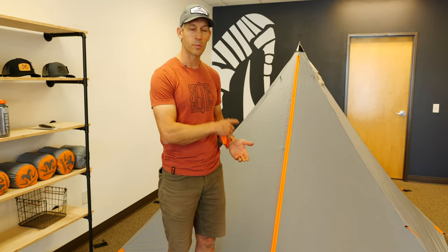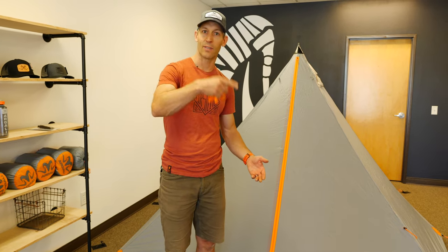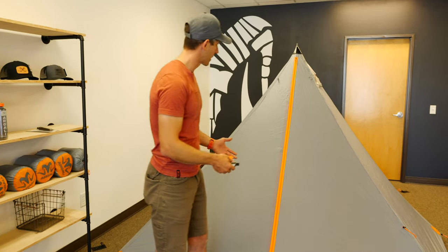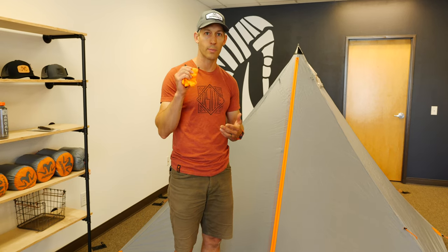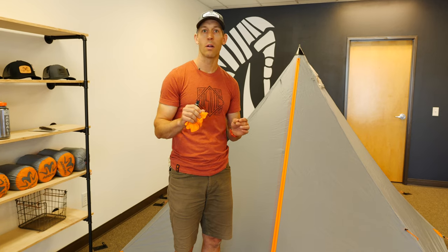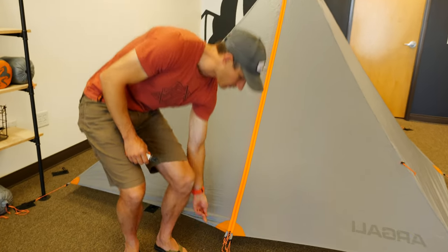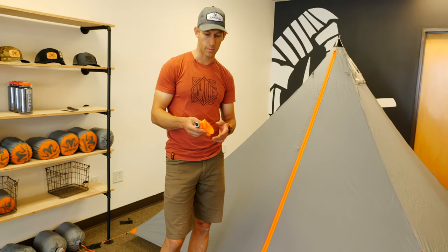If you pitch your tent inside out, you can seam seal all the seams from the outside rather than having to crawl inside and get down low — which is just a little bit more work. After you get it set up inside out, walk around and rub a thin amount of silicone seam sealant into all of the seams, or anywhere where there is stitching on the tent. The exception is the bottom hem — you don't need to seam seal that, but pretty much everything else does.